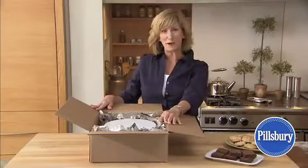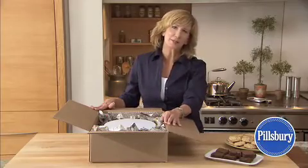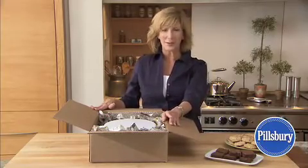Mark the box perishable to encourage careful handling. You may also want to send the cookies first class to ensure priority handling and prompt delivery. Just follow these few simple tips to prevent your cookies from becoming crumbs.